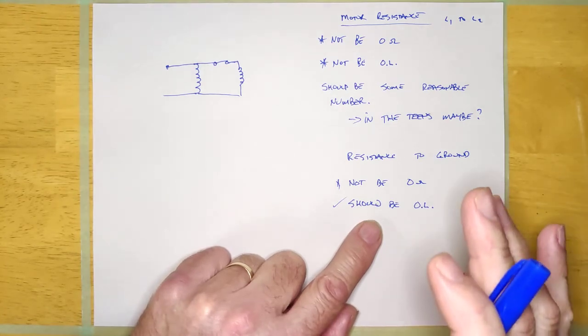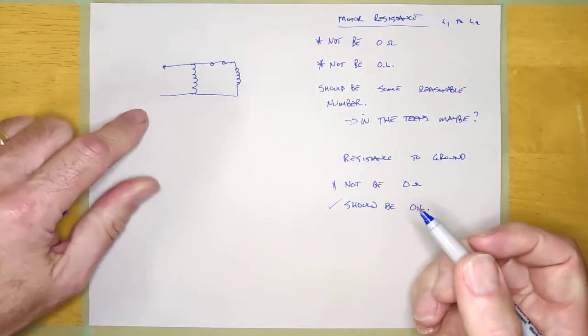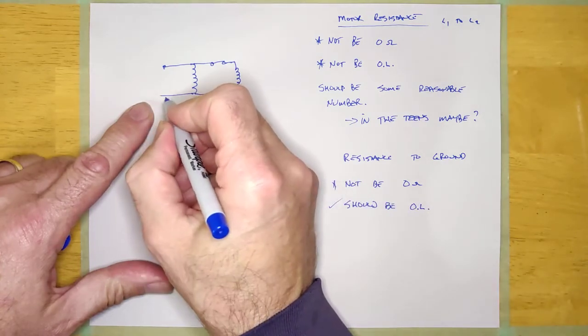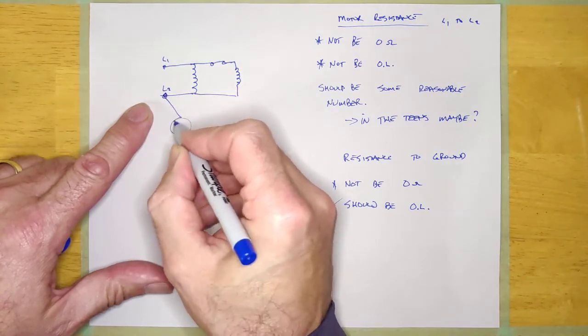To check a motor with a megger, you put one lead on line one or line two, and the other lead goes to ground.